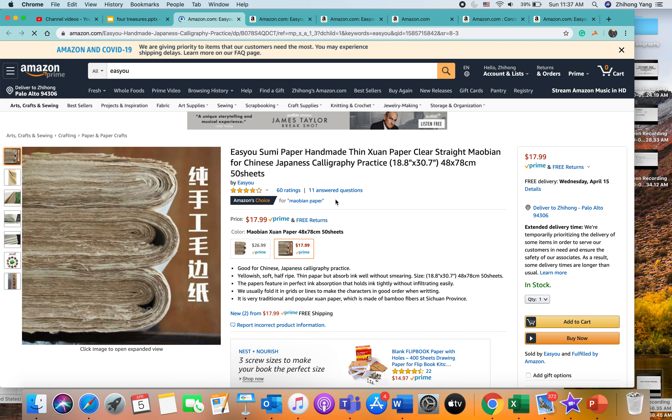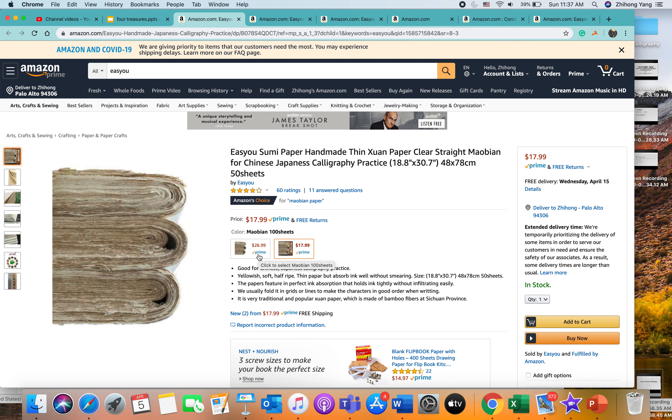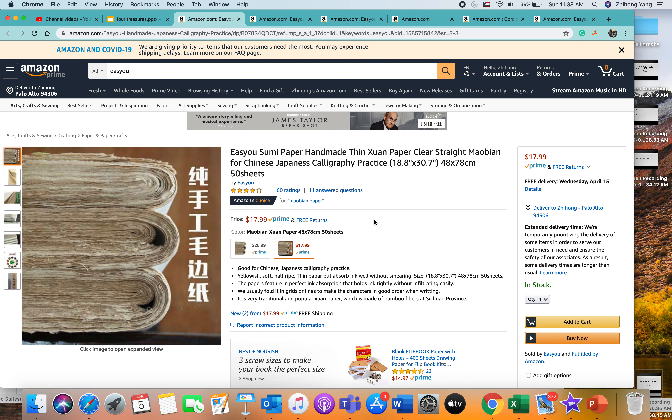The picture here is somewhat misleading — you see three stacks of paper, handmade. In reality, you get one stack if you choose 50 sheets, and two stacks if you choose 100 sheets. Note this is not a genuine rice paper, but the feel and touch of a pen on it and the ability to absorb ink are close.